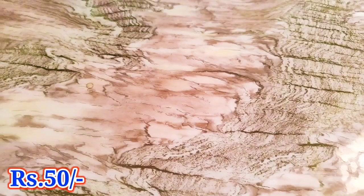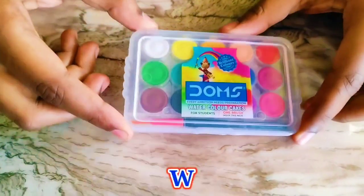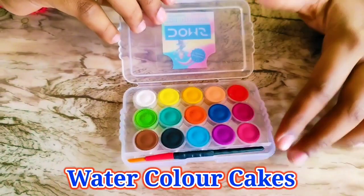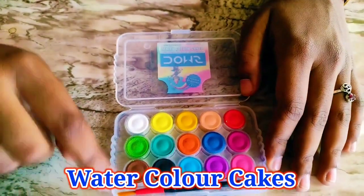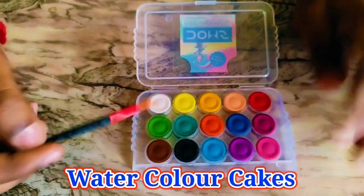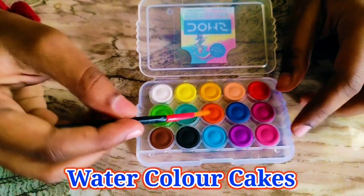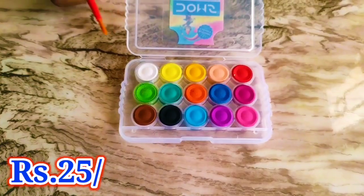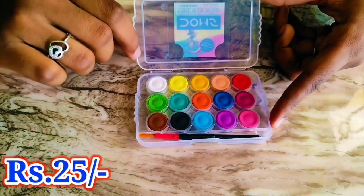Dom's watercolor cakes — they are not eating cakes, they are watercolor cakes for painting! We got this for 25 rupees with a small thin brush and 15 sheets. You put some water and use it. My favorite color is white. My favorite color is crimson. It is cheap and best!